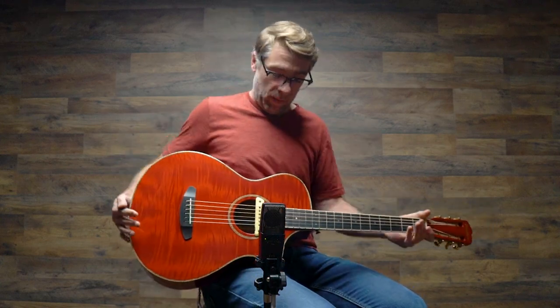Hello again, Ian here. I'm here to show you this beautiful guitar. This is what we're calling the Blues Orange.